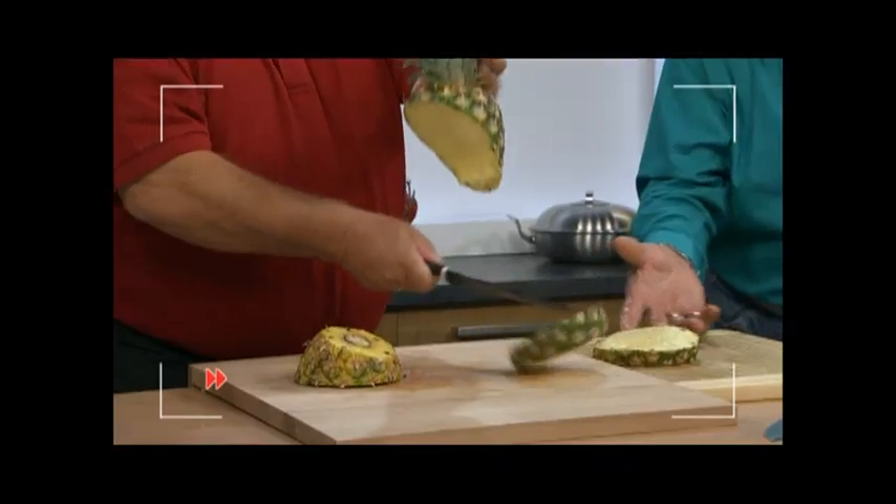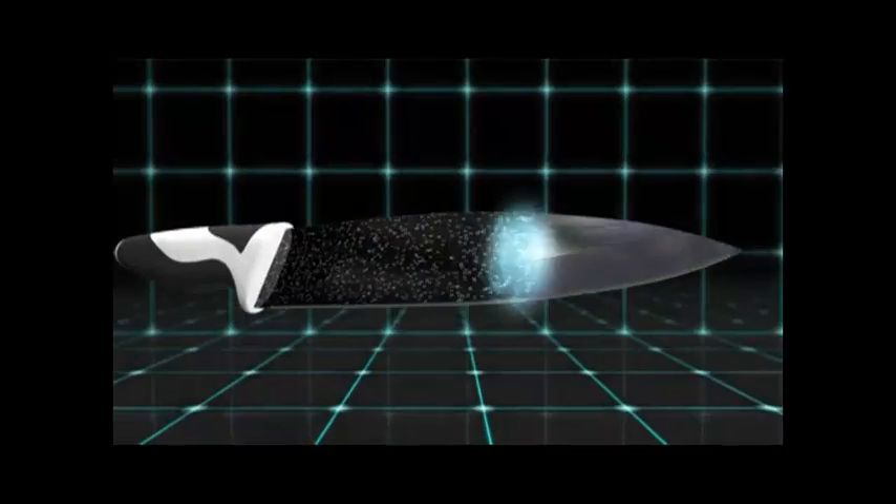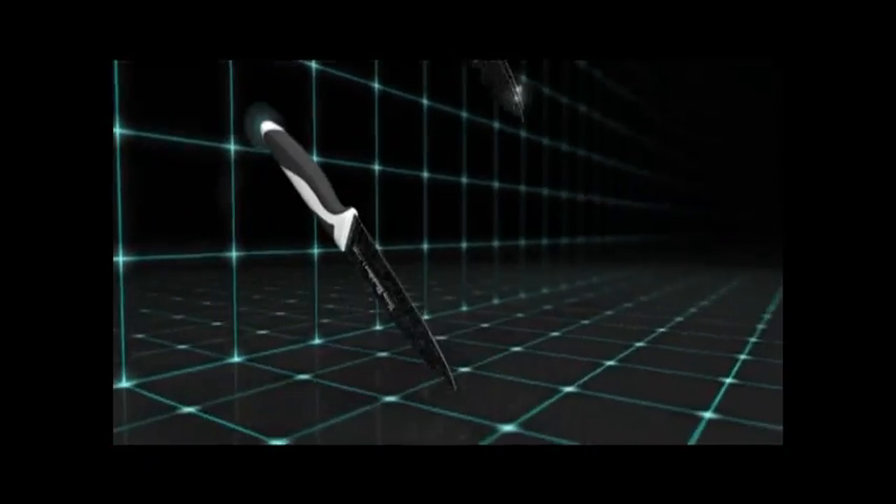That's just unbelievable — that's real quality. This is a special class knife, super class, ladies and gentlemen. Harry Blackstone — the best knife I've ever held in my hand.